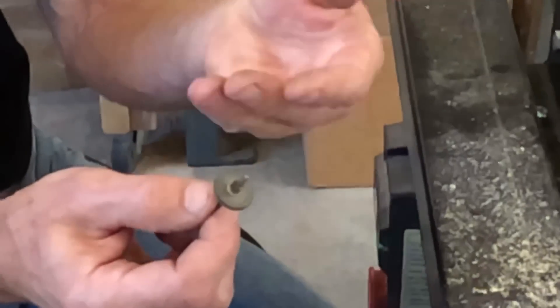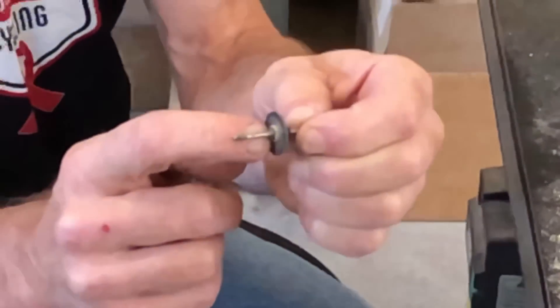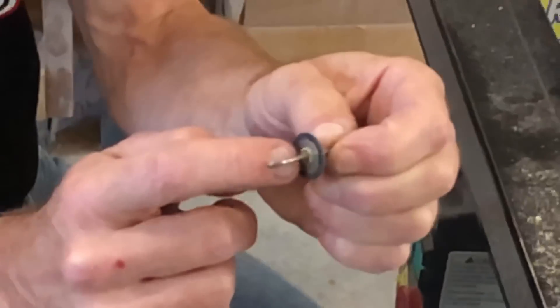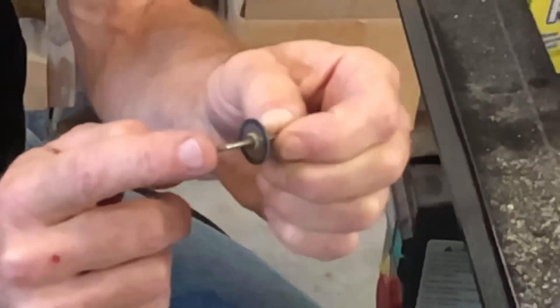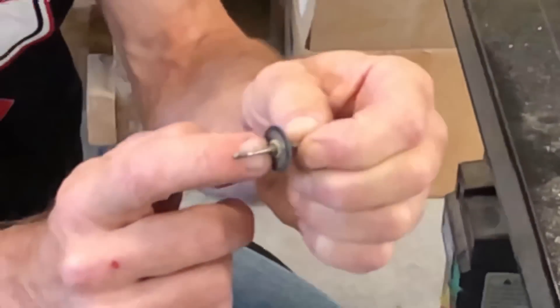First of all you have to remove the valve seats. Keep in mind you never remove this bottom collar. It's set to be the proper distance between the end of the threaded part of the stem and the valve seat, so always leave that one alone.